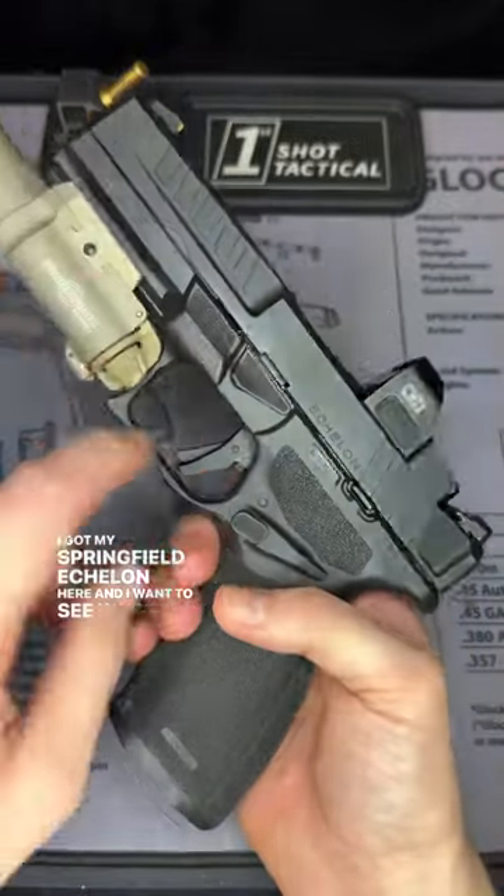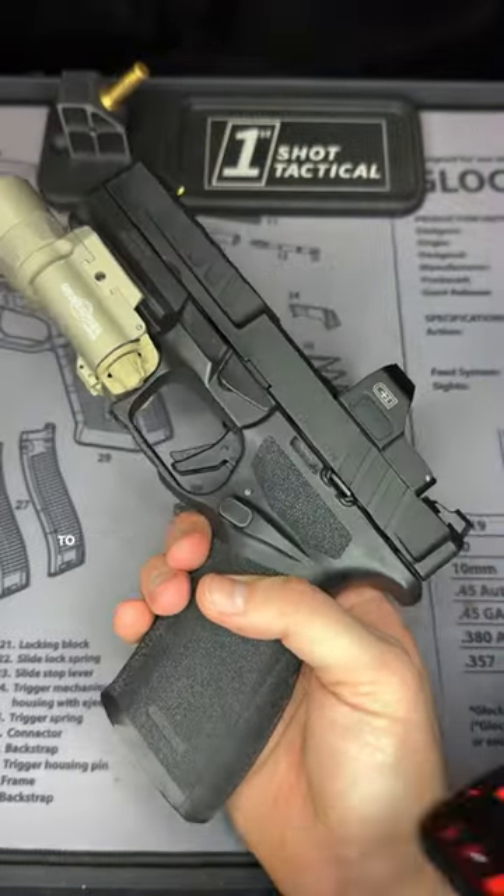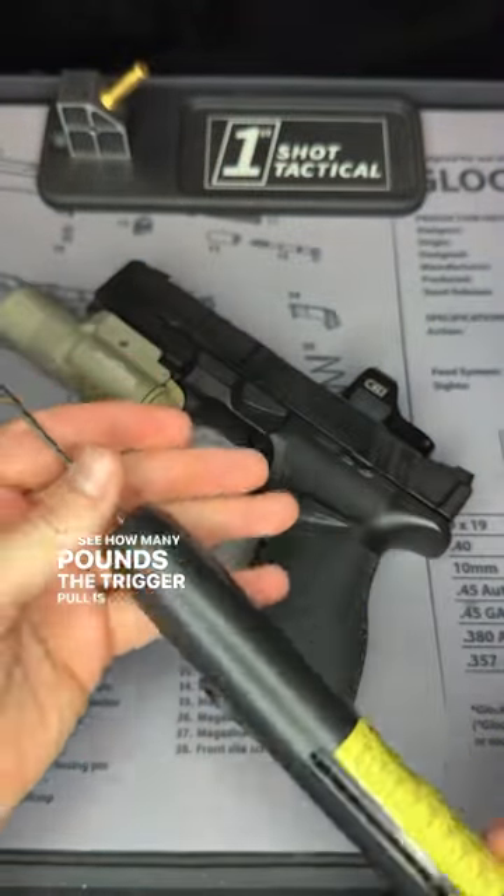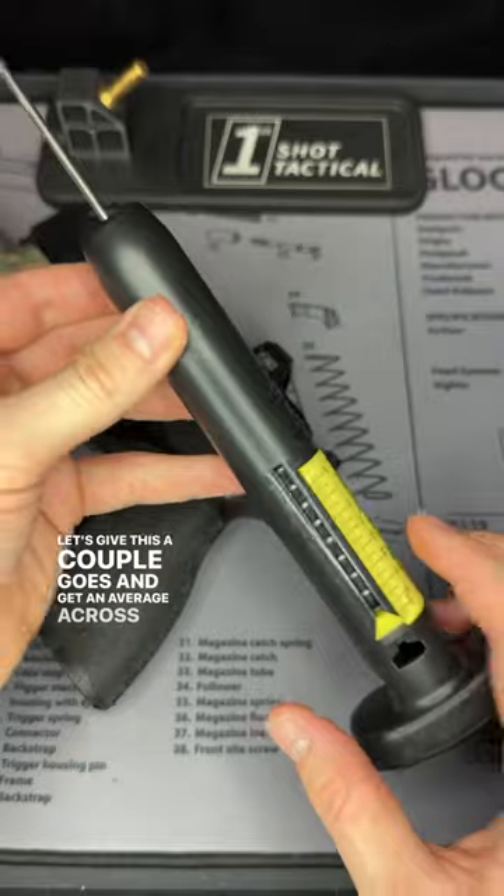So I got my Springfield Echelon here and I wanted to see what is the trigger pull weight on this bad boy. To help us with this, I have our Wheeler trigger pull scale to see how many pounds the trigger pull is on this. Let's give this a couple of goes and get an average across the board.